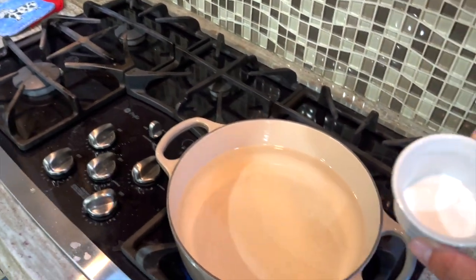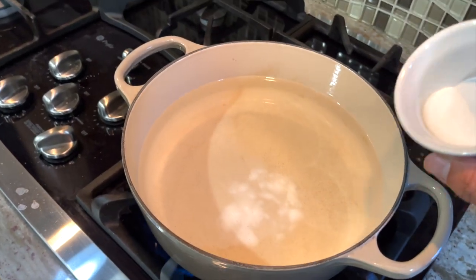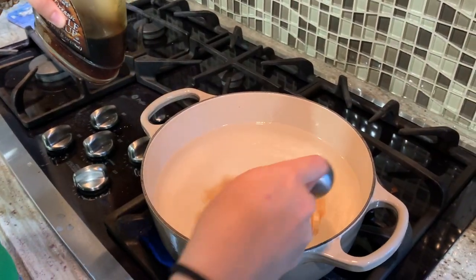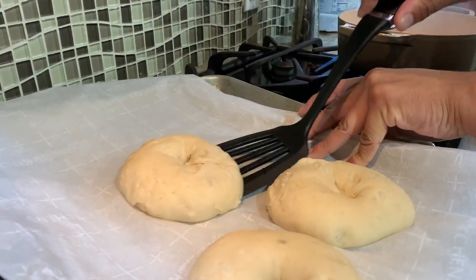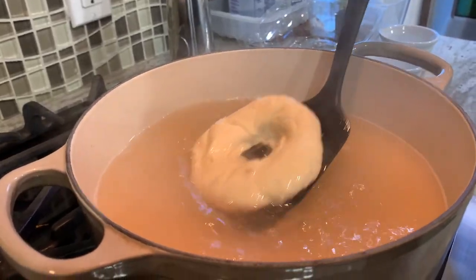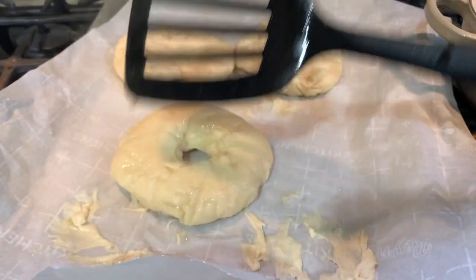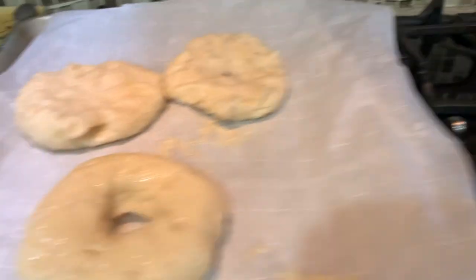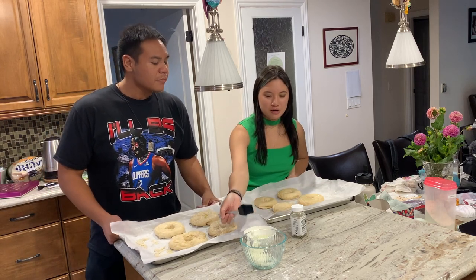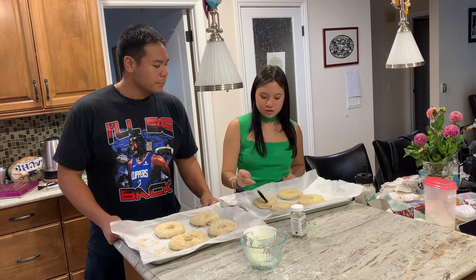Two tablespoons of baking soda, half a tablespoon of salt — one and a half tablespoons — and maple syrup. They're not very pretty, but it's okay. A little bit better, we're getting there. So those are the onion ones. That's the egg white — egg white with water. It kind of browns them. I'm not completely sure, but I'm pretty sure it just browns them.